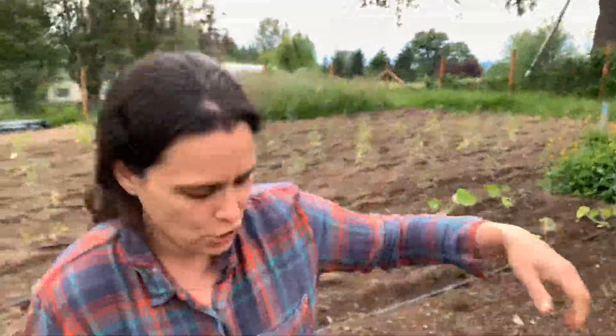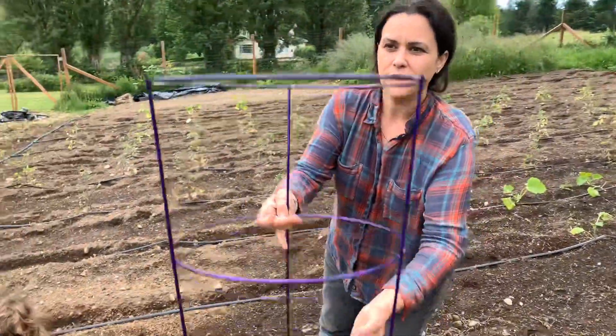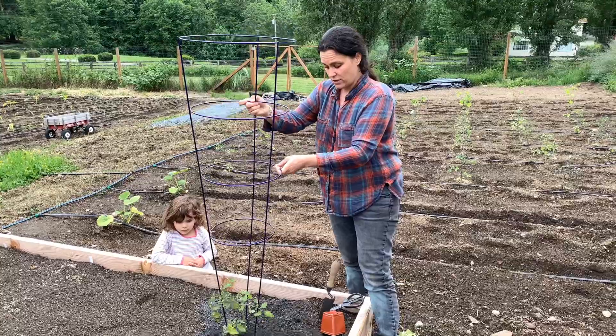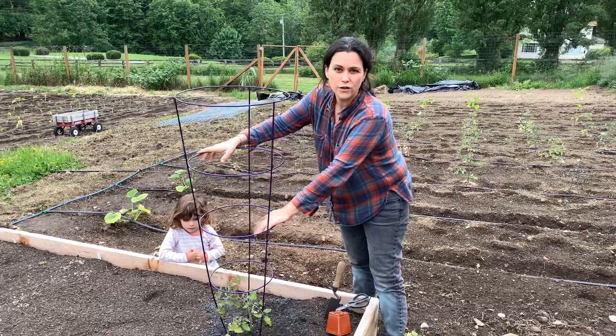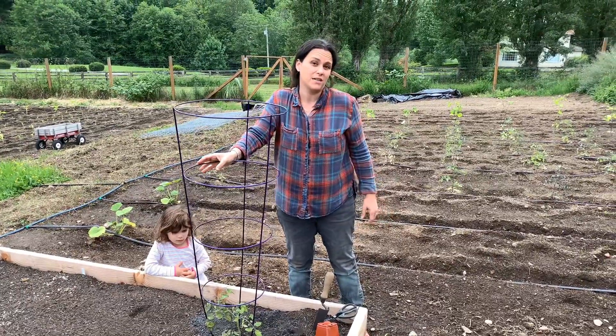We are going to give it a tomato cage — this beautiful purple tomato cage. And in the bed, we are giving this plant about two to three feet square away from any other plant. Tomatoes can get quite large if you let them, and we'd like a large plant so we can harvest lots of wonderful mystery tomatoes. Check back and watch for our progress on this tomato plant.